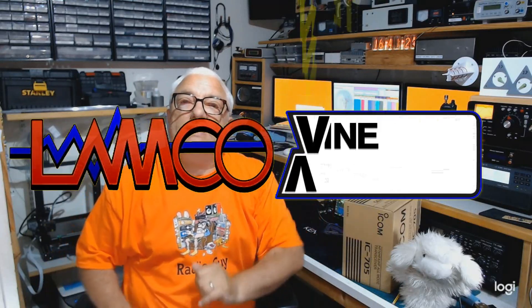Greetings radio people, welcome back to LAMCO Labs, deep in the bowels of LAM Communications, where today there is much anticipation afoot because we have something very exciting to play with.